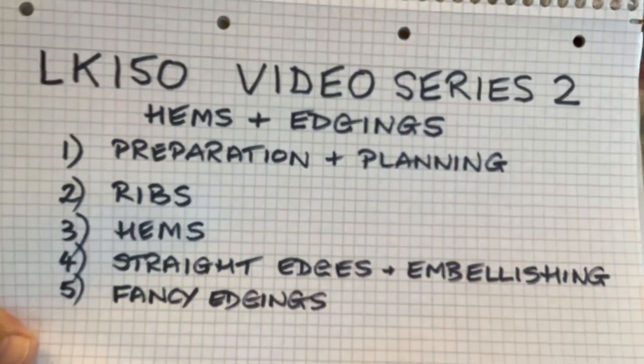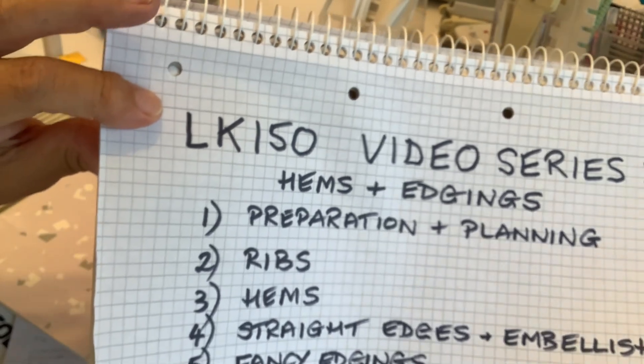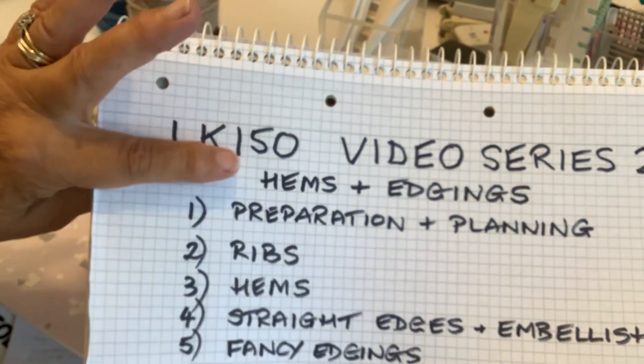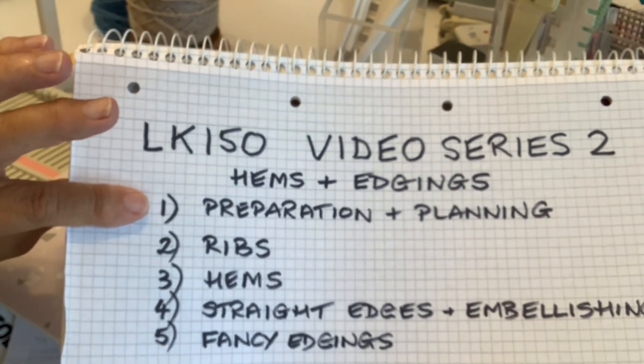Hi everybody, it's Sally here and I'm back on my LK video series number two for Hems and Edgings, and we're on video one: preparation and planning.